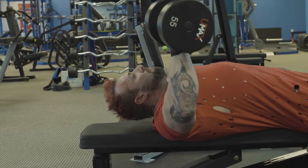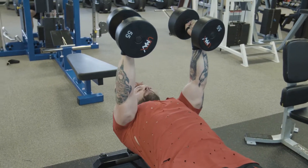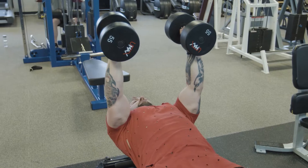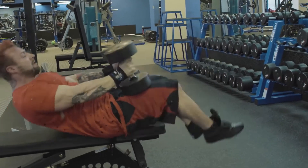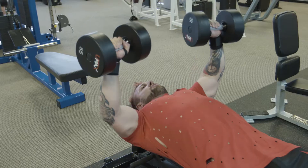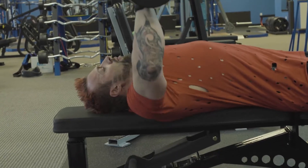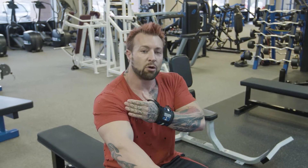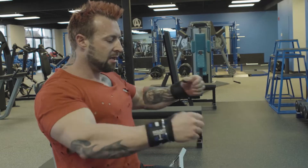Breathe out on the way up, breathe in on the way down. To lift the weight back up, I like to have my arms locked straight, bring my knees up, and then slowly lower those weights down. Make sure you really stick your chest out and bring your shoulders back — if your shoulders go too far forward, your shoulders will do more work. Keep your shoulders back so your chest does most of the work.